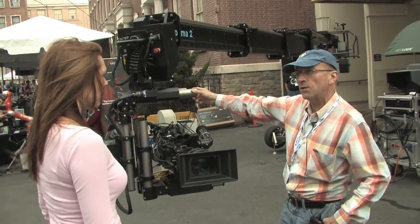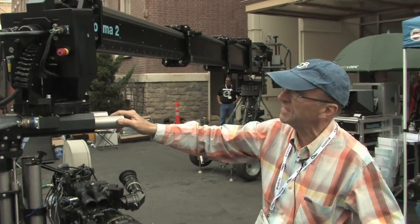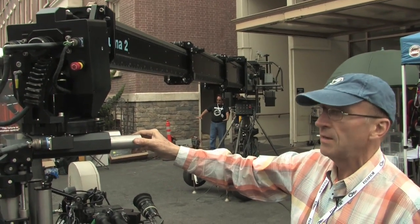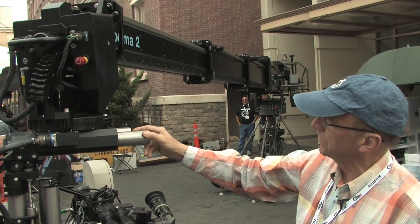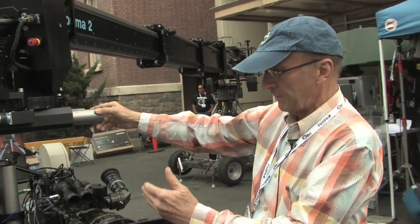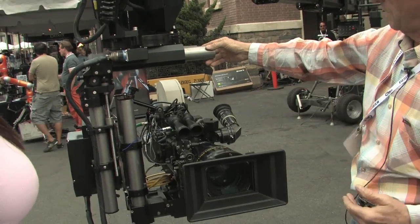It has this software assistance which allows us to interconnect and correlate the axes of the crane. Which means that we can link, for example, the telescope to the pan of the arm, so that as we swing the arm, the camera will stay in a vertical plane, in a straight line. So I'm going to show you now.